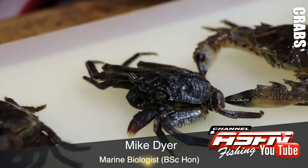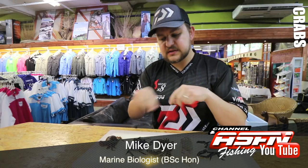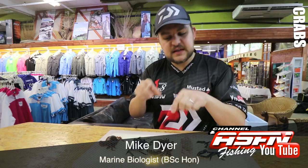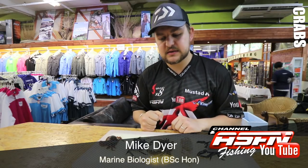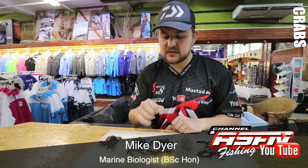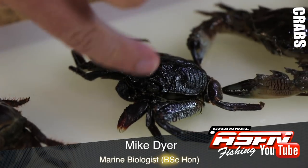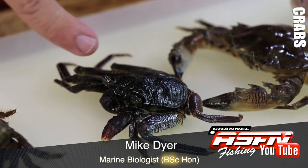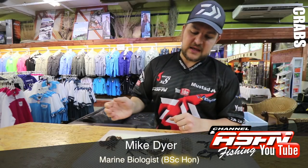Those little claws allow them to hold on. He feeds just with the little pincers — you can see his pincers are a lot smaller in comparison. He just picks off through the weed, picks anything he can find to eat. Generally a lot softer, thinner shell. Same thing — four legs on this side plus the pincer, so five each side.